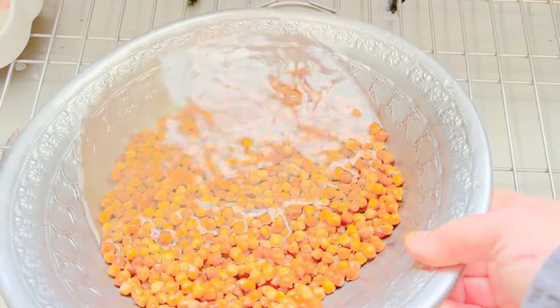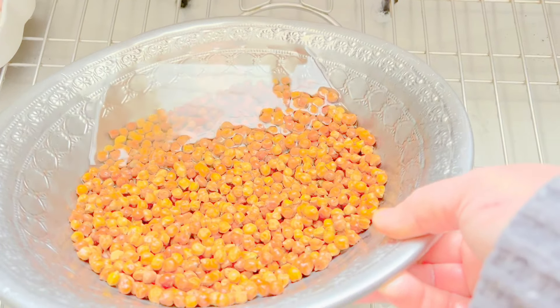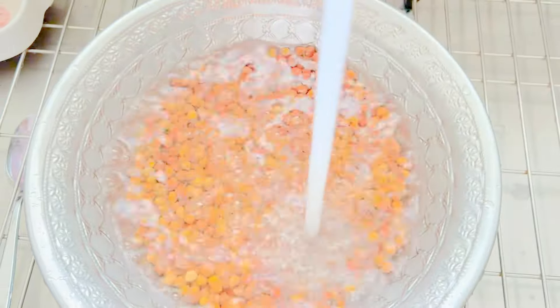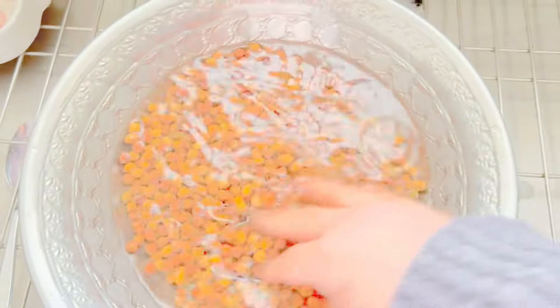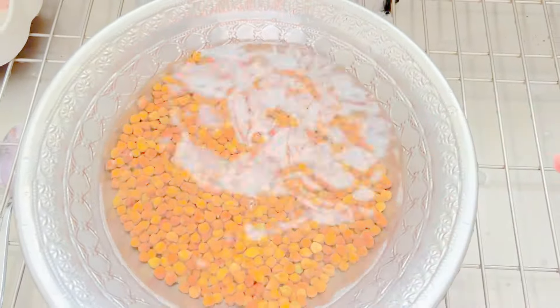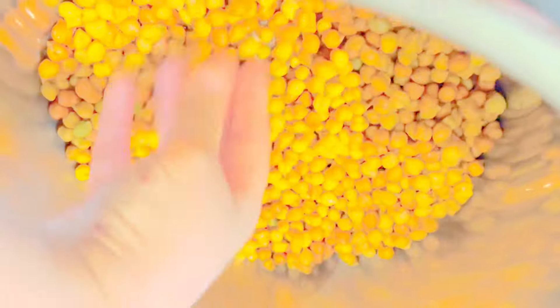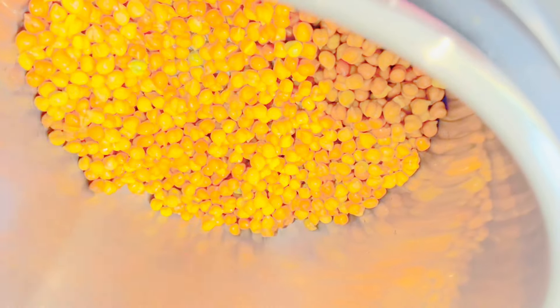Wash them a couple of times and then soak them for at least 12 hours. Here I'm adding these soaked Kala Chana that were soaked overnight.